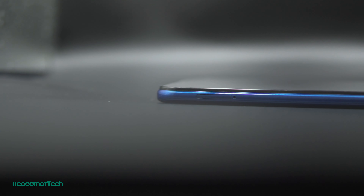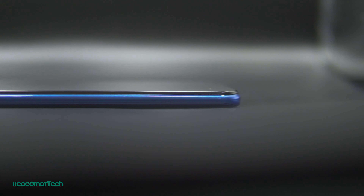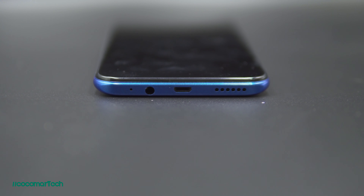At the left side of the phone, you have the dual nano SIM card tray and a dedicated microSD card slot. At the bottom, you have the microUSB port, a 3.5mm headphone jack port, and one bottom firing speaker. In terms of speaker quality, it can get loud with an average amount of bass.